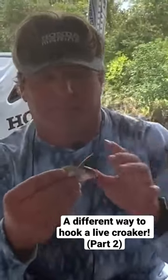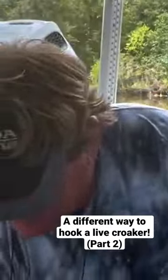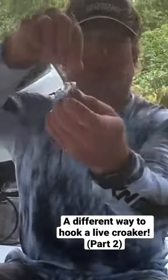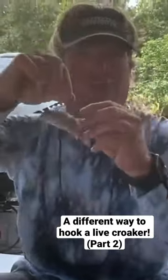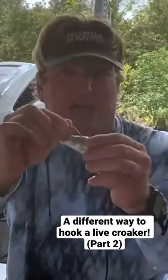I like to do it through the nose for bottom fishing, but this way I love for a cork because that croaker — he swims and can take this and swim all around underneath the cork looking natural. And when a fish comes up and hits him head first, you get that hook every single time.